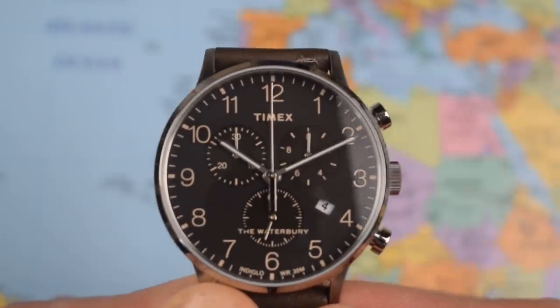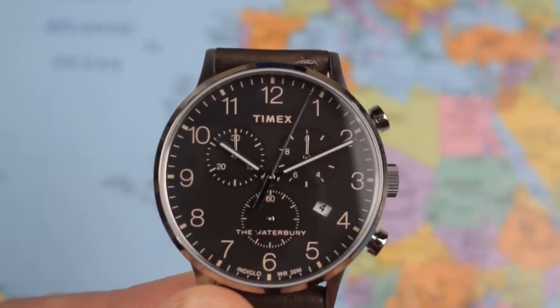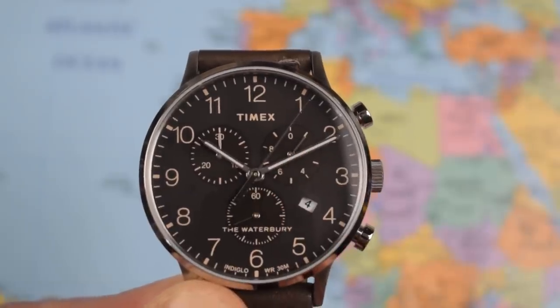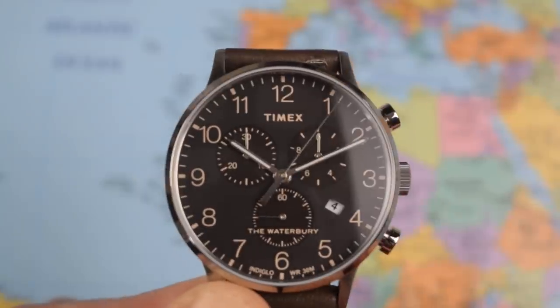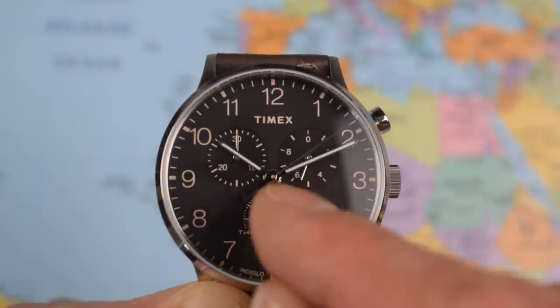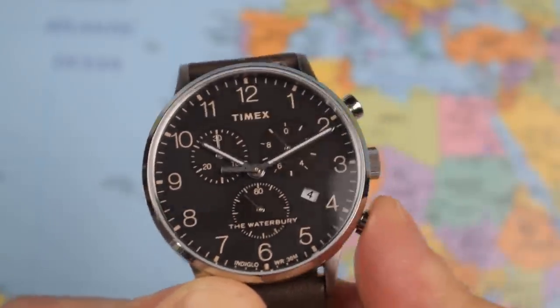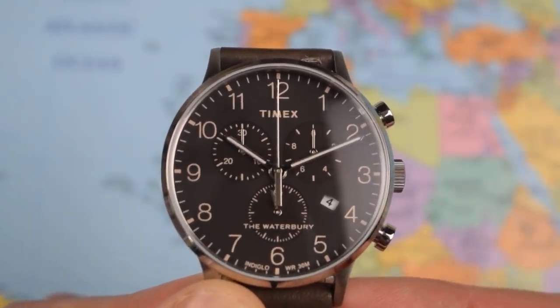One push of the top chrono pusher engages the chrono timer and you can see the chrono hand ticking away. Press it to stop it and this register registers down to 1/20th of a second. You can start it again, stop it again, again registering in between the markers. So 1/20th of a second precision, resetting back to zero, up to a maximum of 30 minutes as discussed.